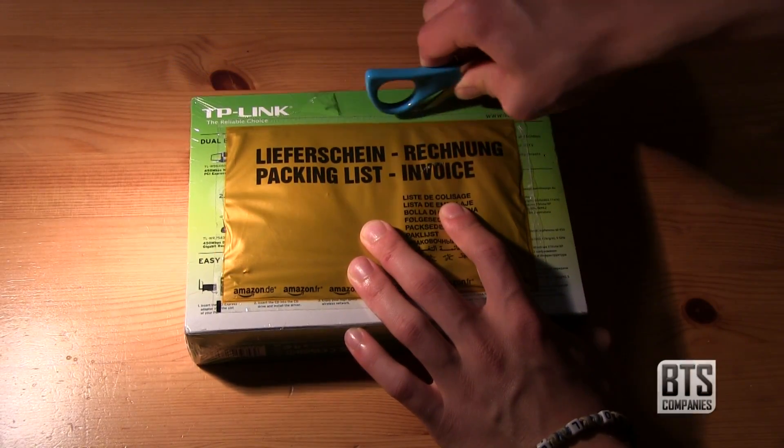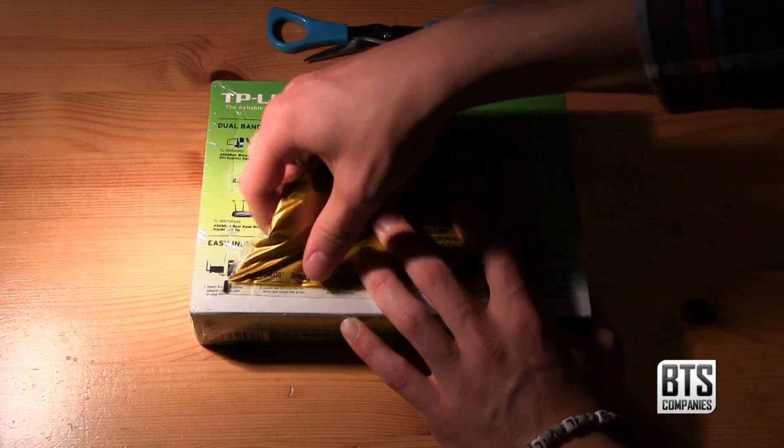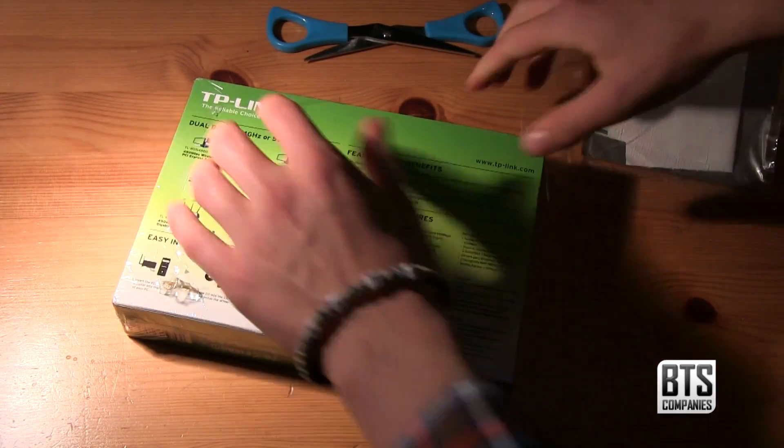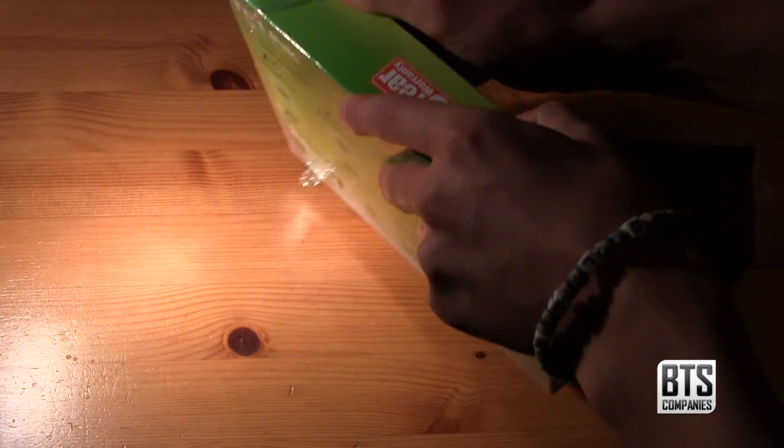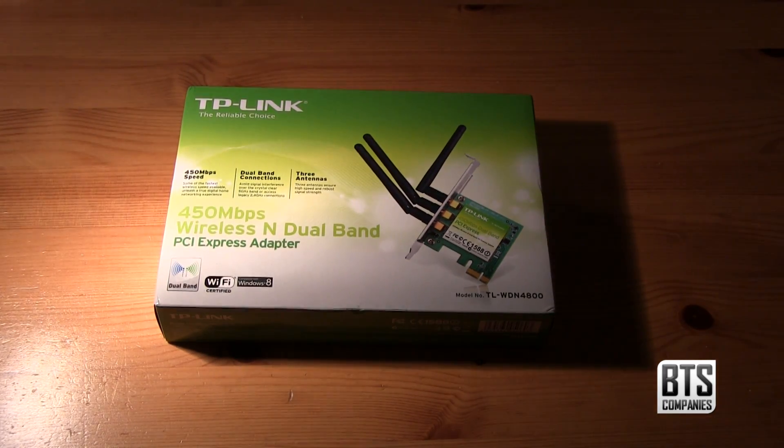This wireless card has dual band technology at 2.4 and 5 GHz, which is less susceptible to interference and has three aerials for improved signal. As standard it features WPA and WPA2 encryptions to securely access your network.